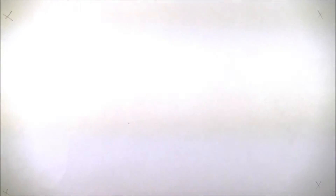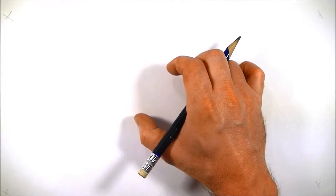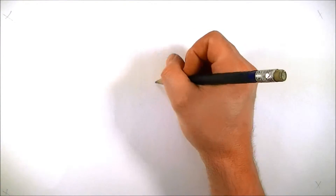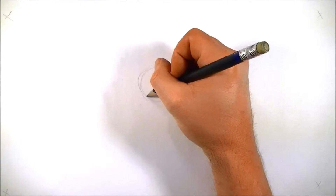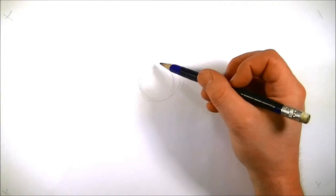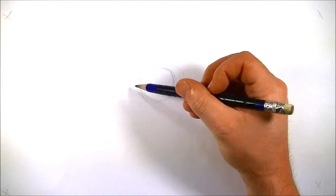Since we drew a cat last week, I figured this week we draw a mouse. Here we go. Let's start off — we're going to draw a circle, and the circle's probably going to be as big as a quarter, maybe a little bit bigger. It depends on how big you want your mouse. Draw it nice and light because we've got to erase these lines. That's going to be the body.